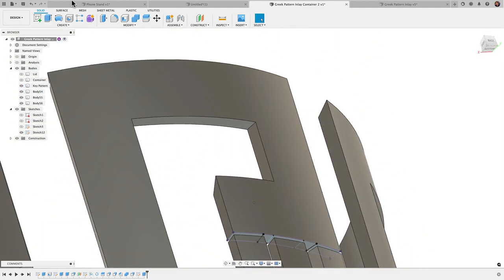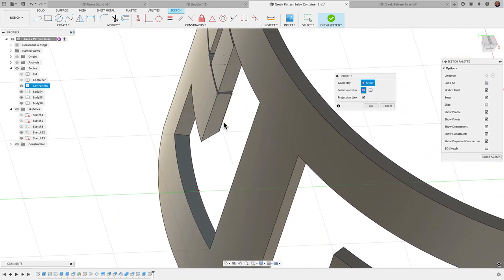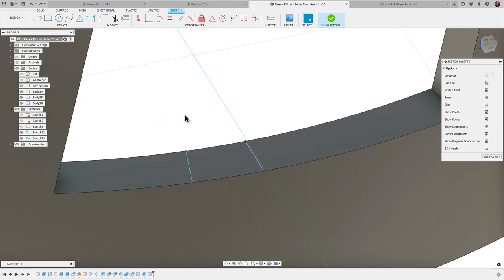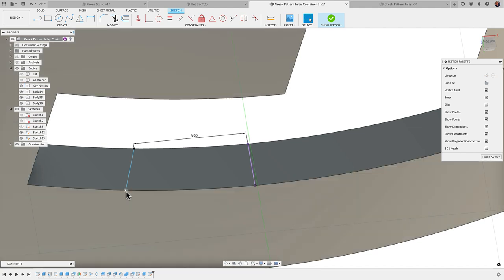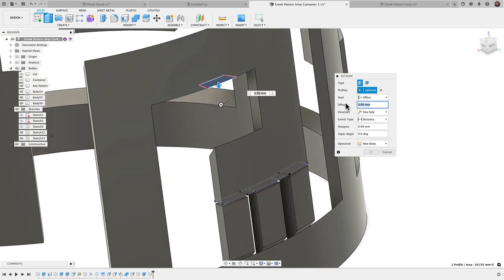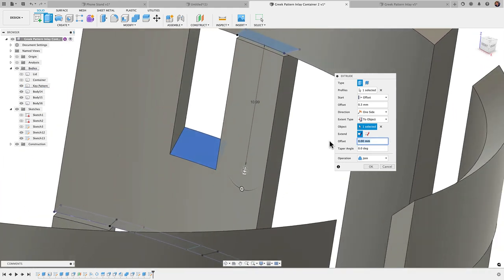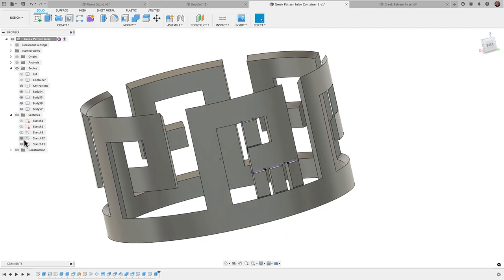I'll do the same thing for the top surface. I'll create a sketch there, press P to project the surface — it gives me a line showing where the face meets — then draw another line and dimension from point to point at 5 millimeters. Since I didn't make them parallel, I can adjust the angle — it's not crucial. Finish the sketch, then Extrude again: start offset of 0.3 mm, Extent Type to Object, extrude to the chamfered surface, bottom offset of 0.3 mm. That backs it up exactly as we want.